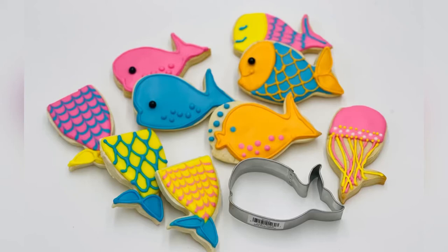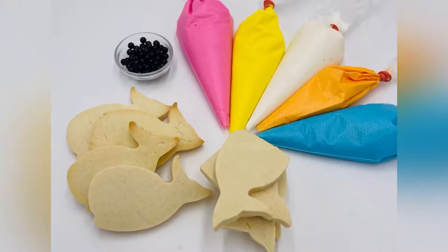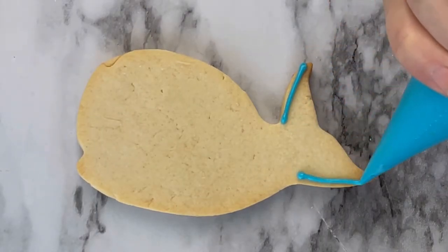It is cookie decorating time with your whale cutter. Make whales and then make the mermaid tails and you are ready to decorate, choosing your colors.